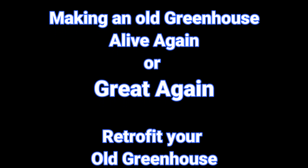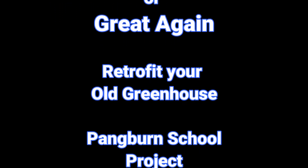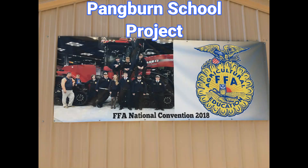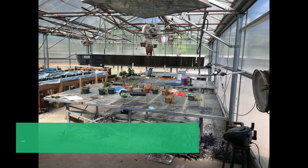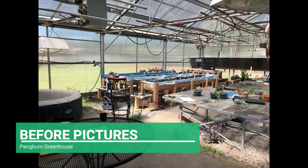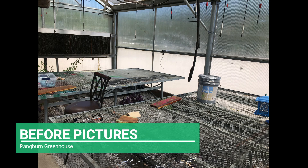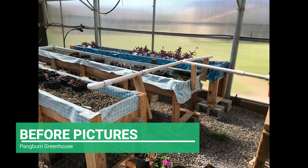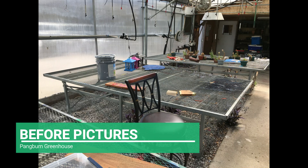Today we're going to make an old greenhouse alive again — or better yet, great again. We're going to retrofit an old greenhouse here at Pangburn High School. Here are some before pictures. This could be done in a garage or shed, inside or outside — it really doesn't matter. The growing systems work just about everywhere. So without any further comments, here we go.